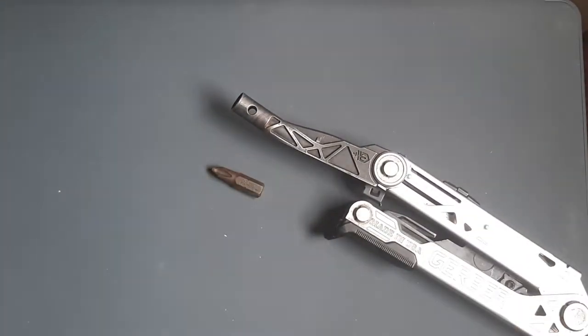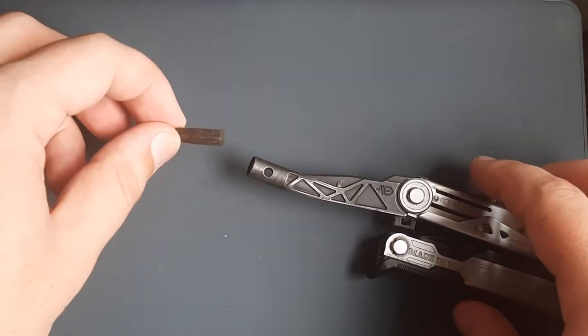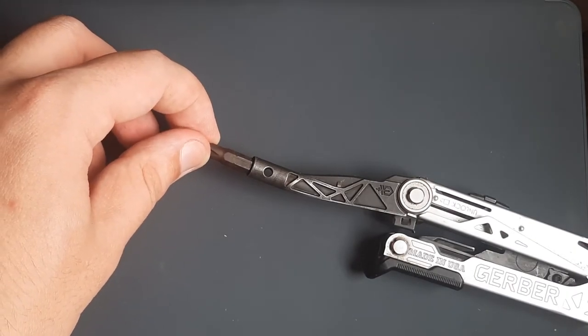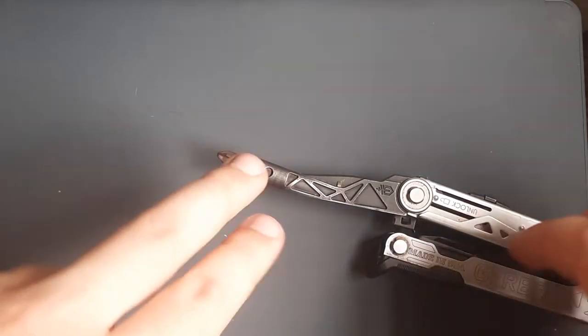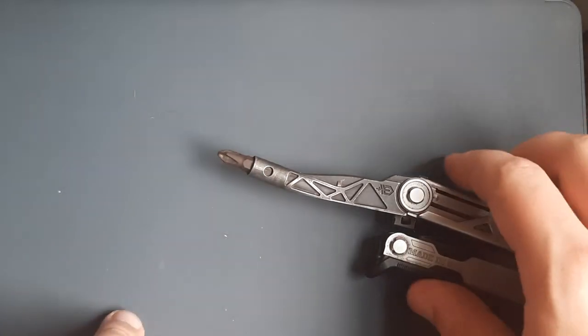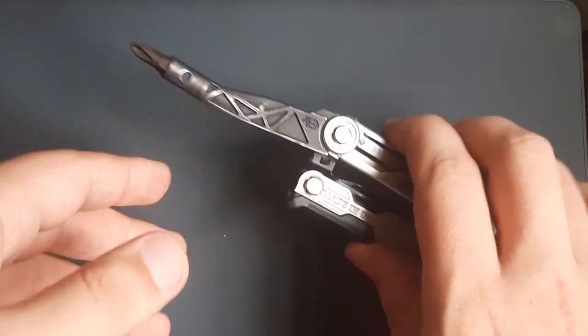It doesn't use proprietary bits — it does not use specialty bits like with Leatherman that only work on Leatherman tools, or some intervening adapter thing. This just gets down and dirty with the simple stuff. It's just a screwdriver, and they do a good job at that. Great tool.